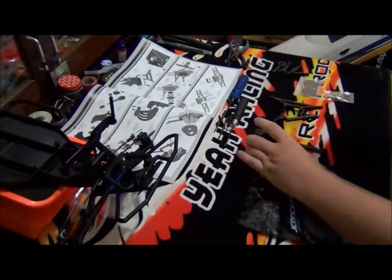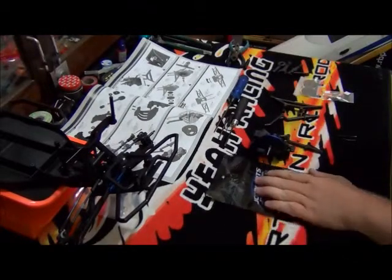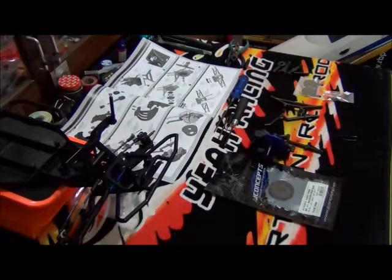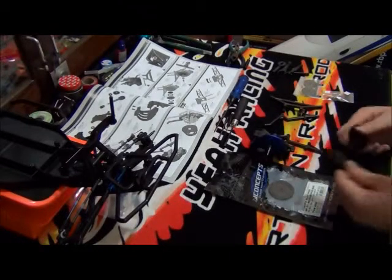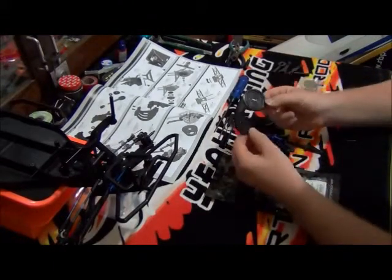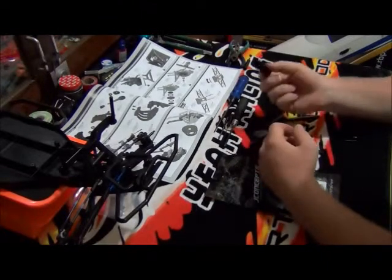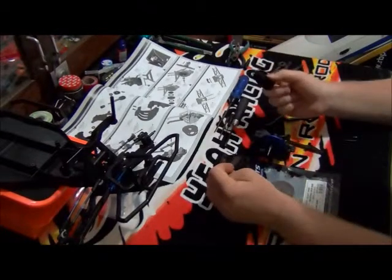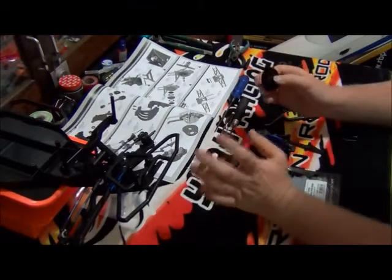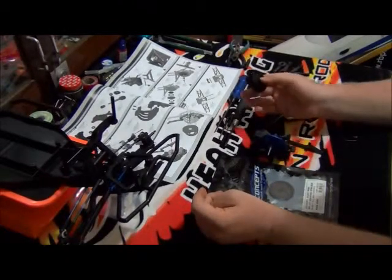First of all, I would like to point out that in this part we'll be putting the spur gear on. What I have here is a J-Concepts silent spur gear. The spur gear that comes with the kit actually comes with two spur gears — an 84 tooth and a 75 tooth spur gear. Not that there's anything wrong with these; I just want to, with the motor and speed control I'll be using, have it geared so it's fairly even with the other guys at the club where I race.